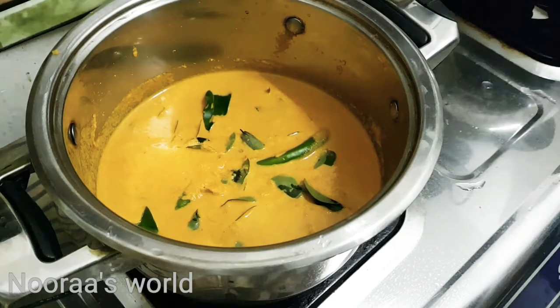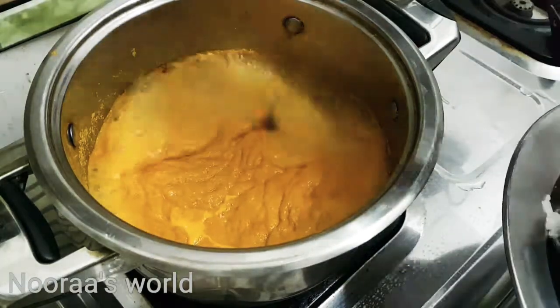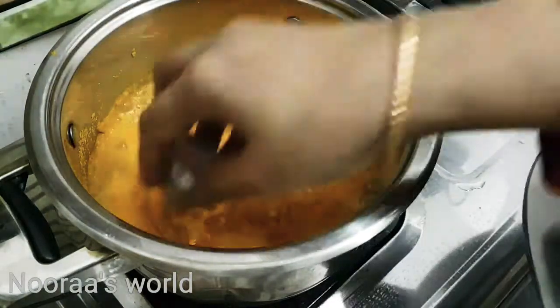Put the fish in. Now let's make a fish curry and mix it up.